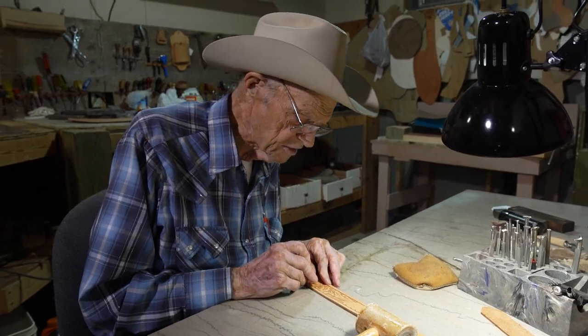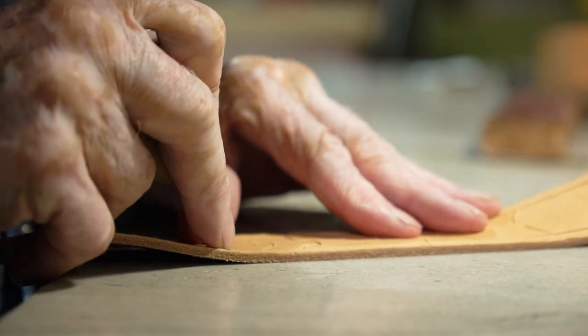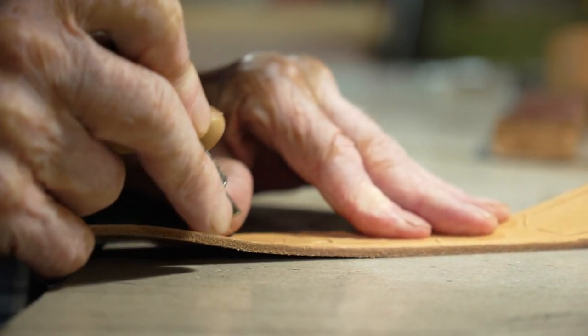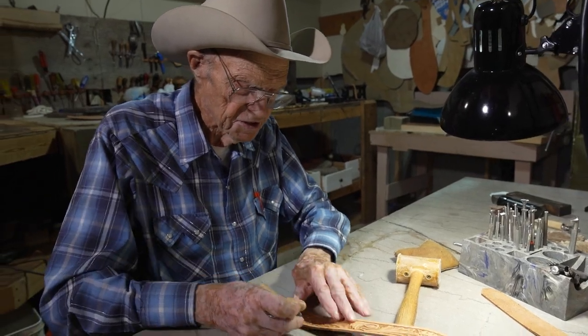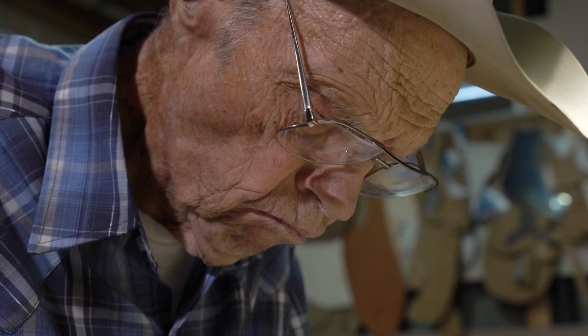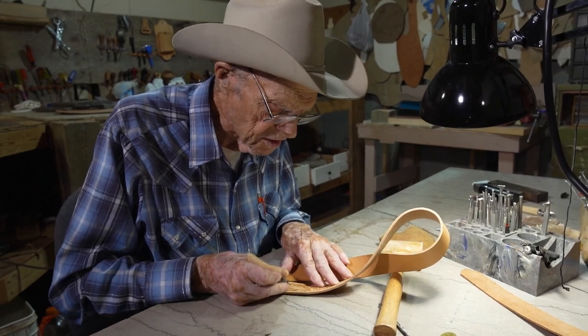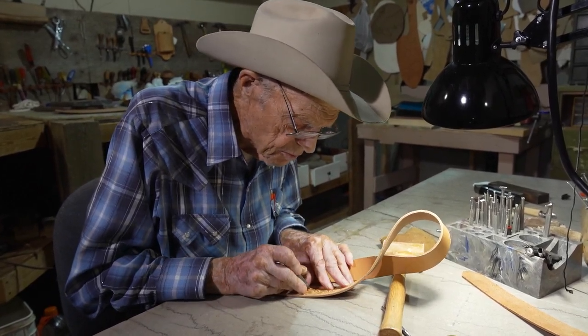I cut my decorative cuts like this, see. I push it away from me. The right way to do it is like this, towards you, and I can't do it that way because I never learned. So I push it away.